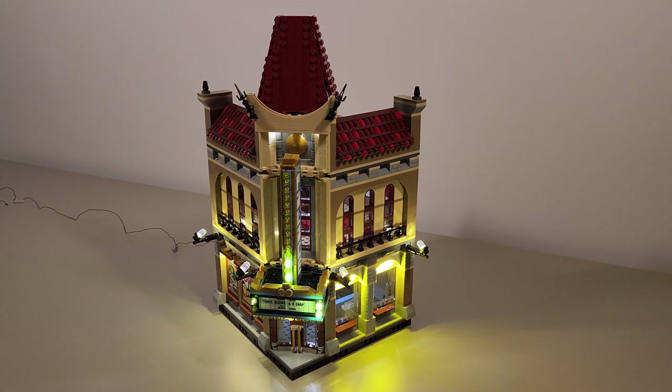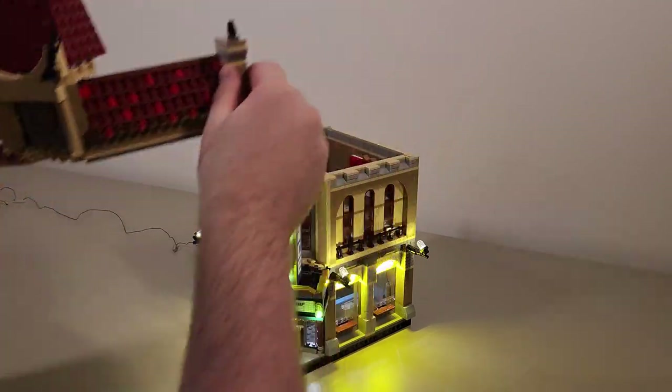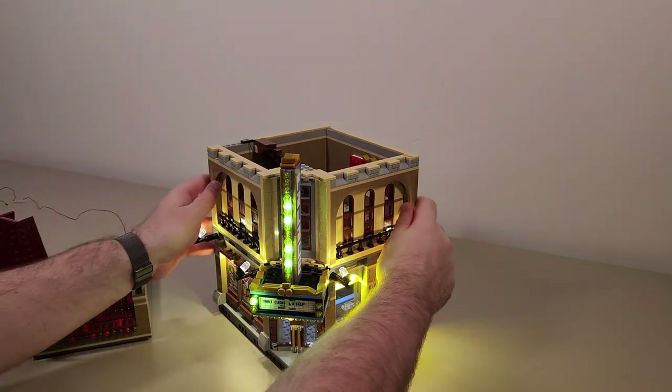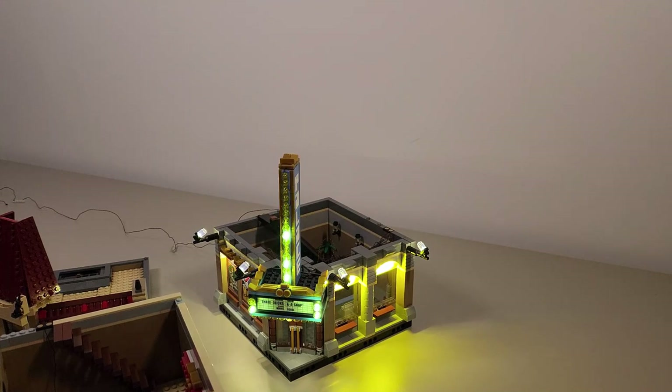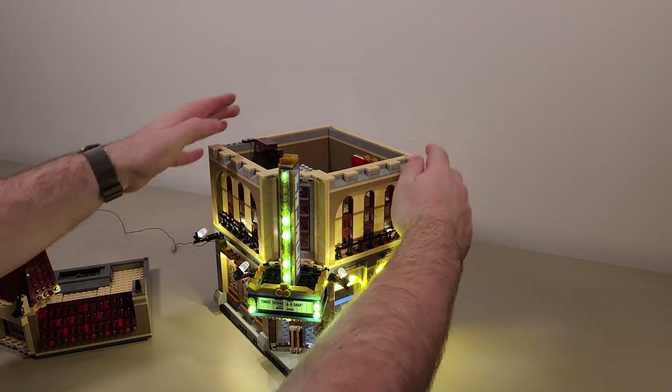There is one thing that I thought was very important and that is the wireless connectors. You saw when I put the Palace Cinema into the city, it automatically lit up. That's one thing that I love - it allows me to play with my set, move my set, and I don't have to deal with all the wires and unplugging things. As another demonstration of the wireless connectors, you can see when I remove each floor the lights automatically turn off, and then when I put the floors back on they automatically turn back on.